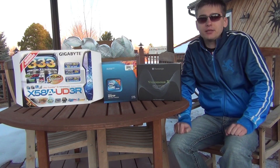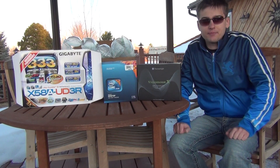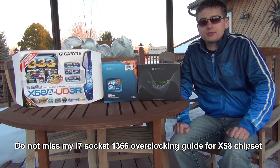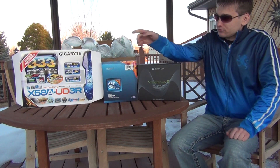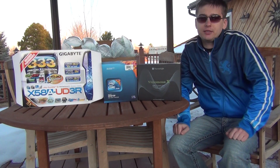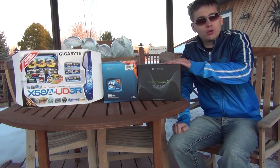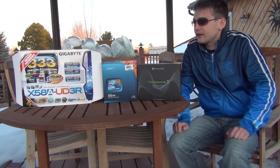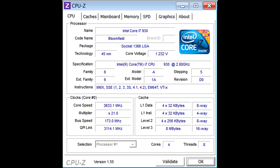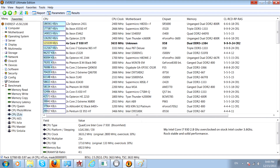In my new guide on overclocking socket 1366 processors on the X58 chipset, I'll cover how to overclock the i7 920, 930, 950, and 960. This previous setup was excellent — especially on the stock cooler. I hadn't tried the Venomous X yet because I was lazy doing videos and programming. On the stock cooler I was running the i7 930 at 3.6GHz with great temperatures, around 85-87°C max loaded in Prime.